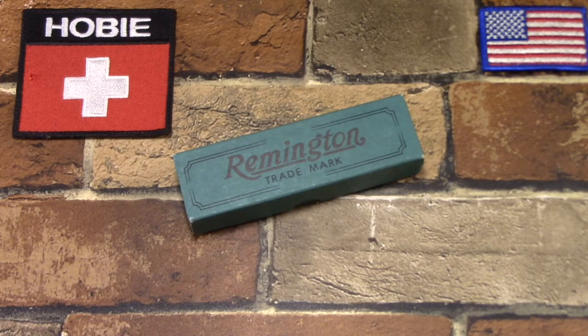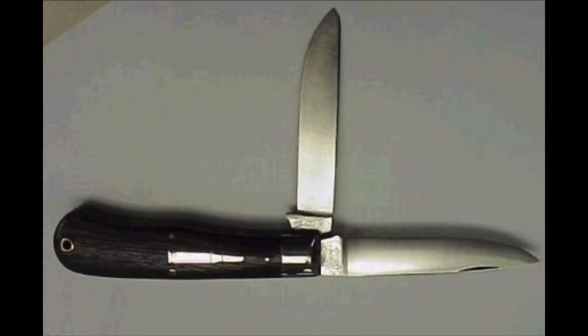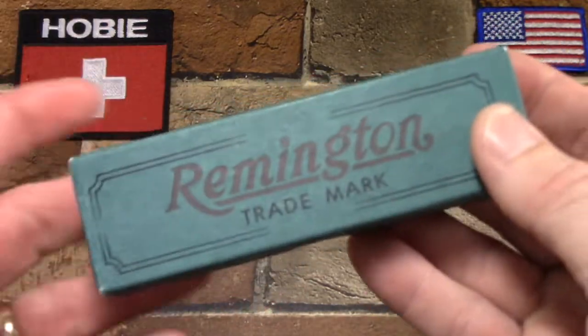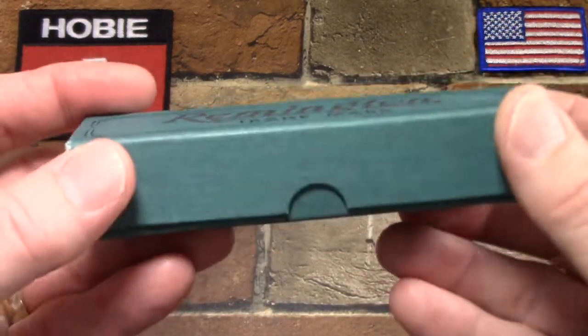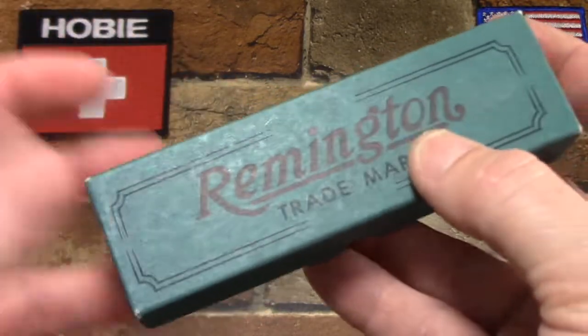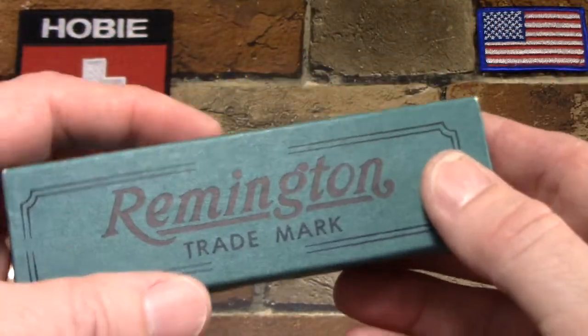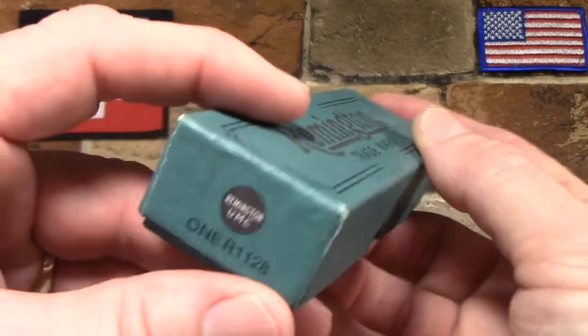By the eighth year of the reproductions, 1989, Camillus produced the R1128 — the original hunter again in Cocobolo handles. Sorry for the long lead-in, but I just wanted to put that into context. You don't usually get that — you get a lot of 'this knife feels good in my hand, I like the color, look it cuts paper' kind of stuff.